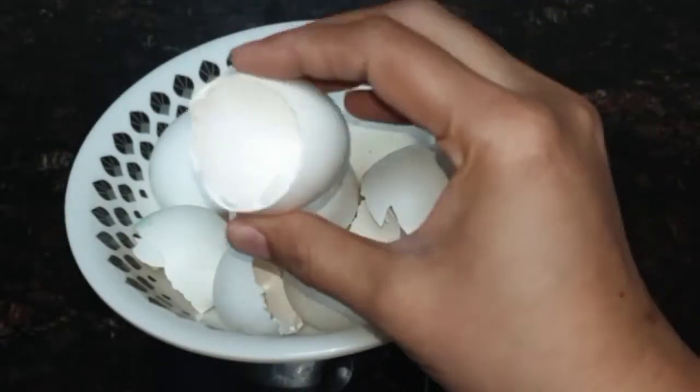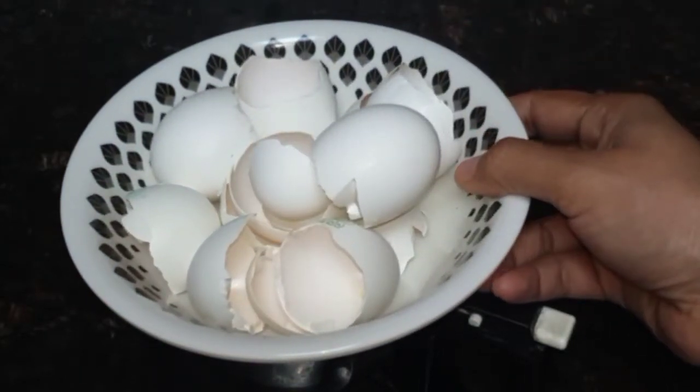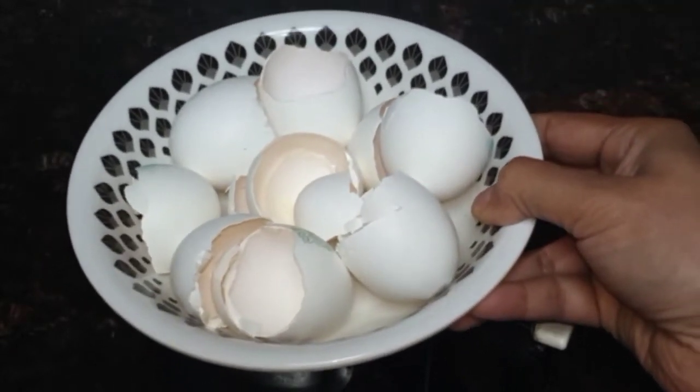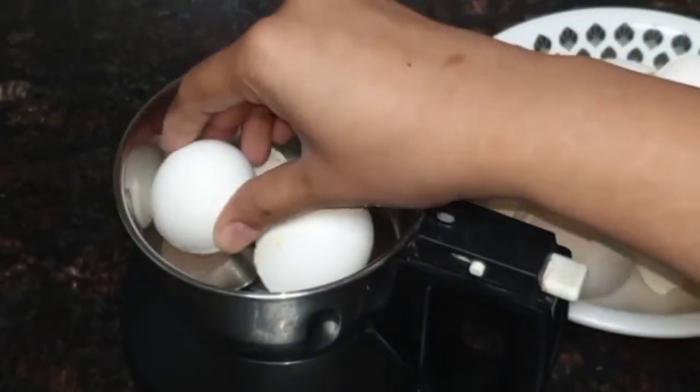I am going to put a little bit more in the jar. I am going to put it in the jar. So we brought it to the side and the side.